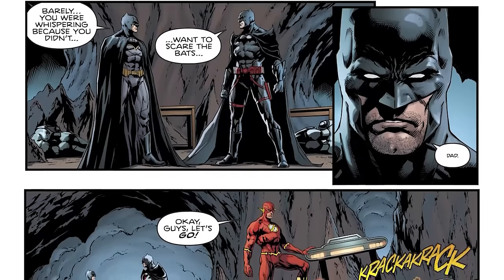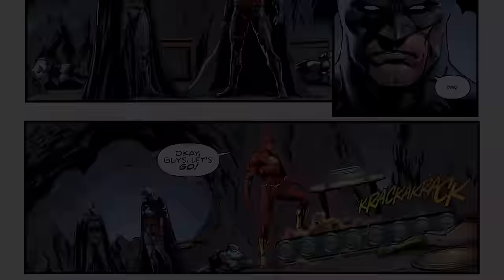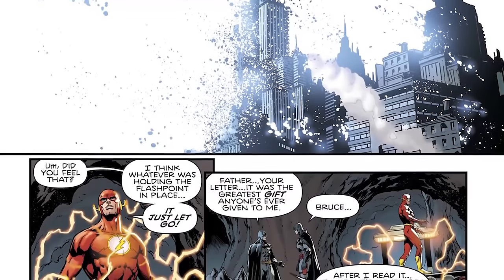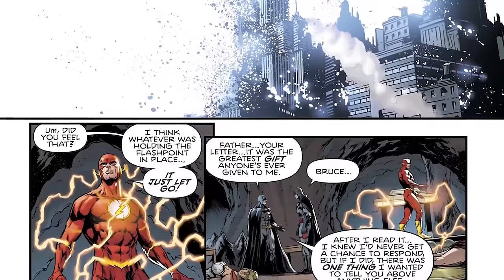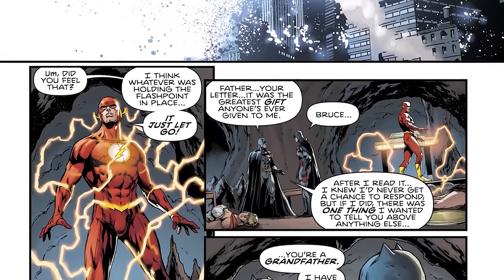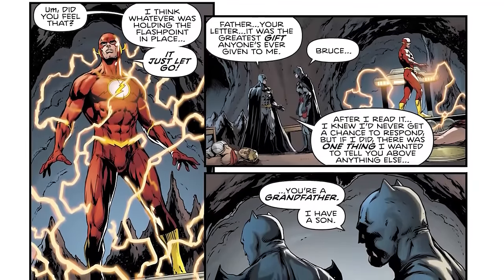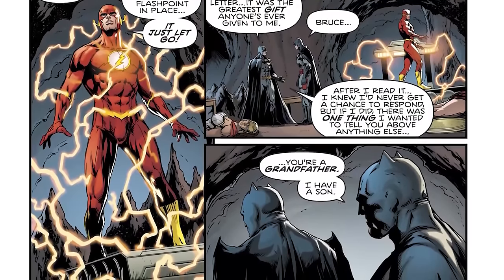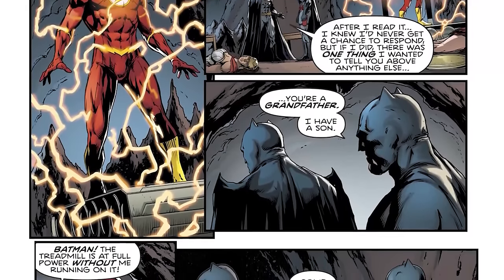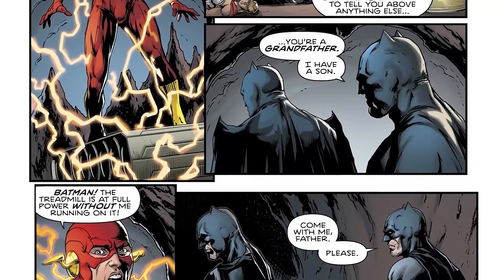Thomas and Bruce end up talking about when Bruce Wayne fell down the cave. Thomas was whispering so as not to disturb the bats. In the midst of this conversation, someone presumably just wipes out the Flashpoint universe — begins the process of eroding it all. Barry hypothesizes: was it a singular being who was keeping the universe alive and chose to allow it to die? Or are the effects of Barry's actions in allowing the Flashpoint universe to be eliminated just now catching up? They don't know the answer. The implication is Dr. Manhattan is destroying that universe.